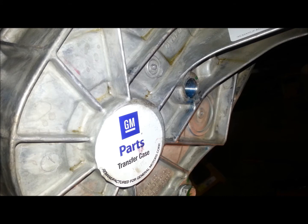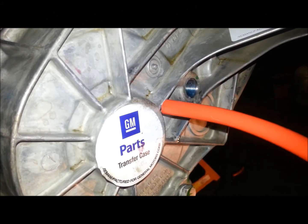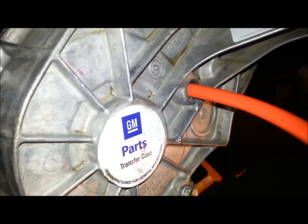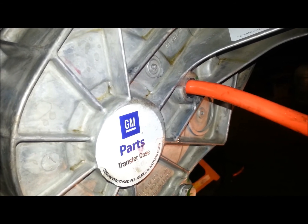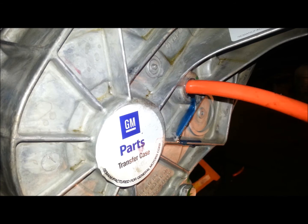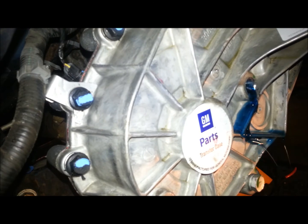So that's the first quart, now we've got to do the second one. As you can see, I overfilled it, so we're going to wait for that stuff to come out. I think 1.8 quarts is what this takes — I put 2 quarts in it.